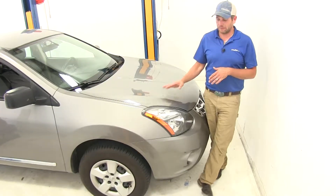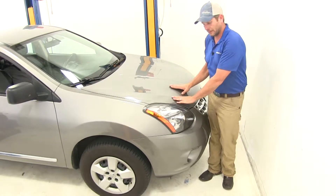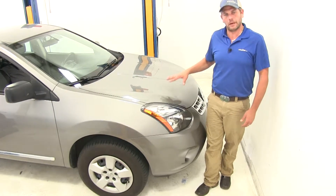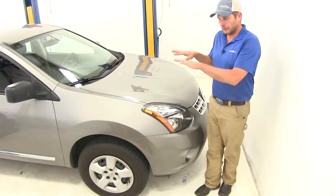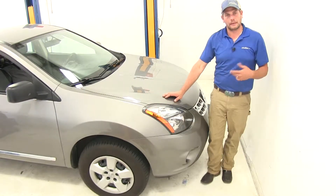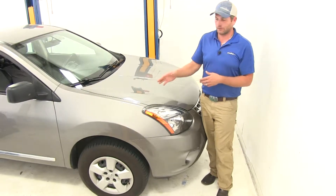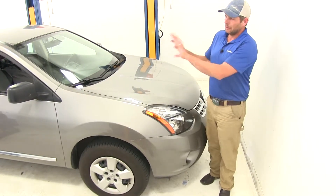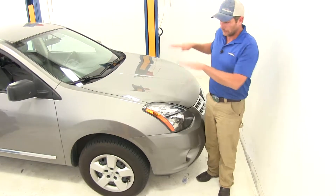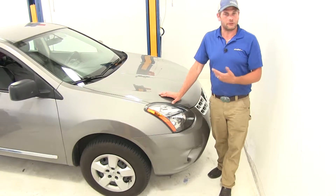Another common side effect that we get once we load the rear of a vehicle down: we kind of tend to take weight off the front of the vehicle, or even make that front of the vehicle come up a little bit. When we do that, we're reducing the pressure that's pushing downward on our tires. That reduces our braking, our handling, and also changes the suspension geometry and can cause uneven tire wear. By having airbags properly installed and helping to re-level your vehicle, you're going to be putting that weight back down on the front, making it much safer to drive down the road.